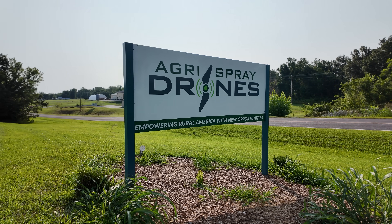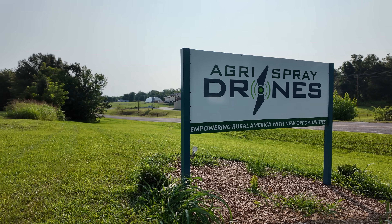Hey everybody, it's Ryan and Hannah. Welcome back to How Farms Work. We are down in Boonville, Missouri today at Agri-Spray Drones. We are here for their free training that they offer through the link in our description. When you get a quote from them, you can actually come down after you buy a drone and they'll run you through the basics of these large spraying drones.